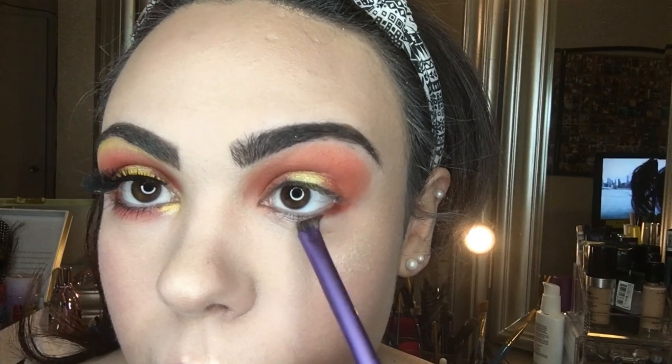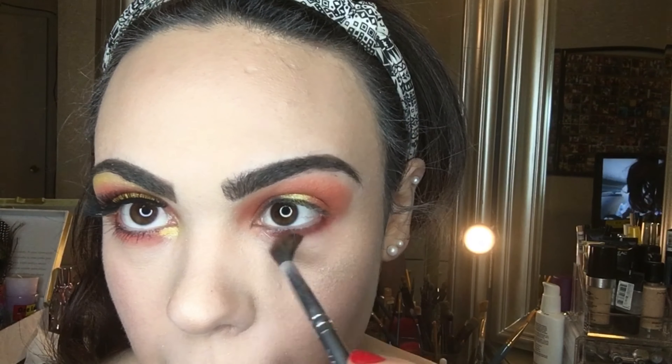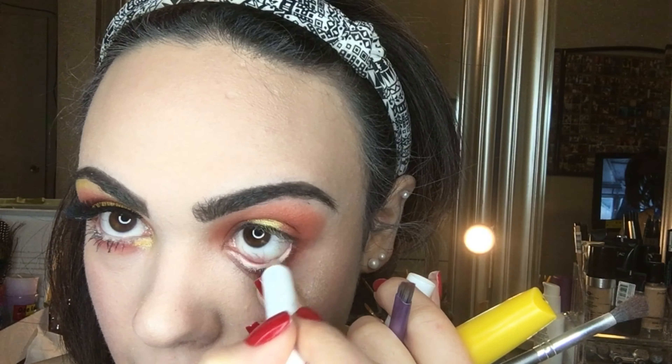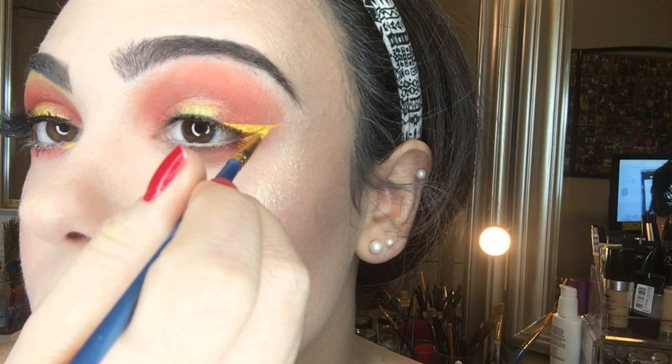I added that same dark orange shade to my lower lash line and blended it out. I also tight-lined my lower waterline with a nude pencil and my top with black. Then I did a wing using yellow face paint.